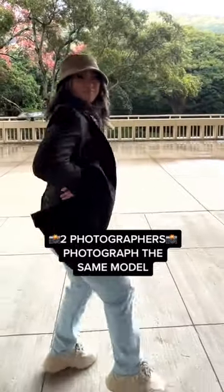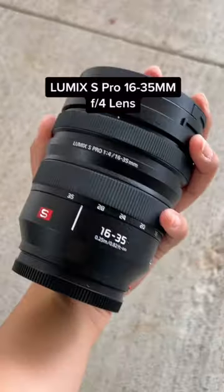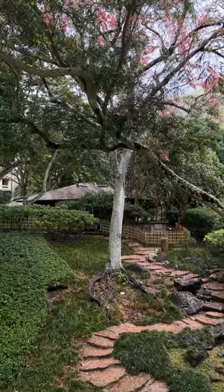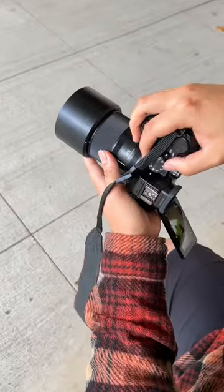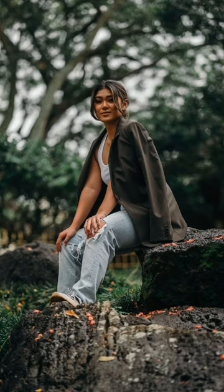Two photographers photographed the same model with the Lumix S5, but with different lenses. I have the 16-35mm lens, and I'm shooting on the 85mm. The 85 is a lot more zoomed in, but I get more compression and more bokeh — it's like an amped up portrait mode.